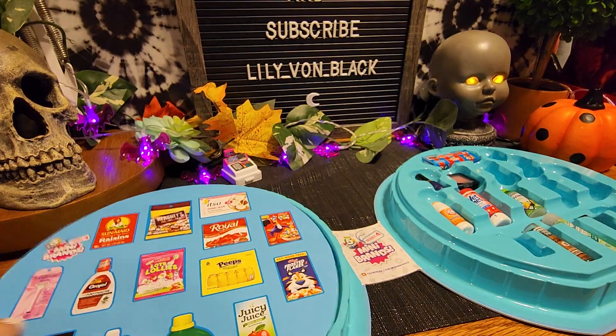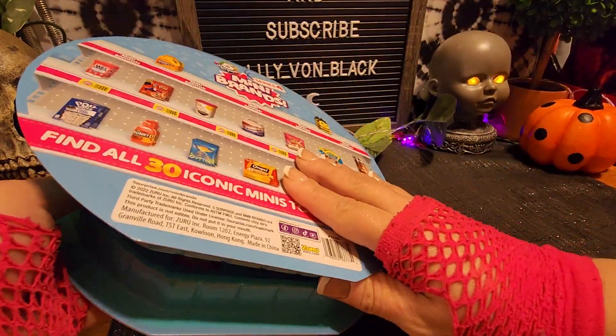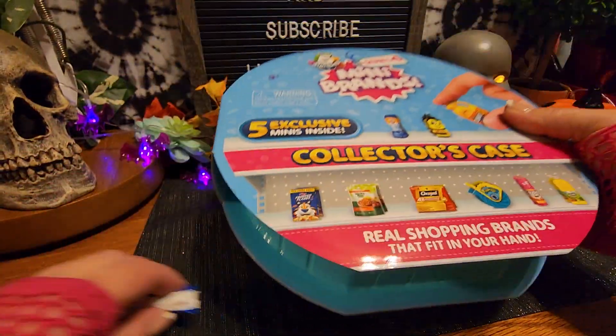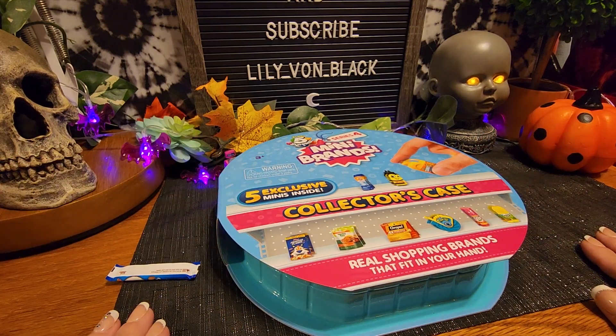Let me do it like this. There we go. I guess that Almond Joy just isn't going to fit in there guys. Thank you for watching. We'll see you next time.